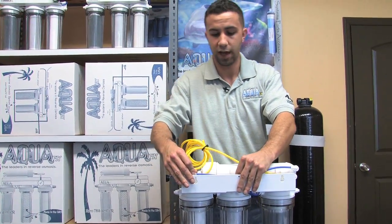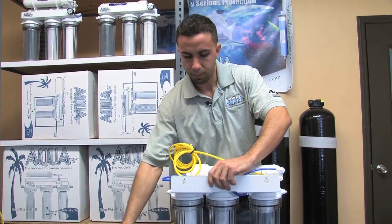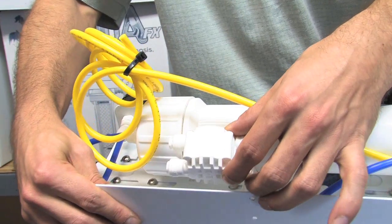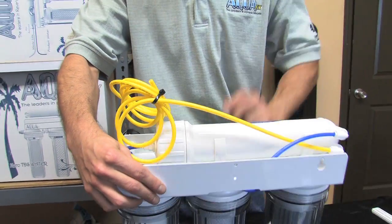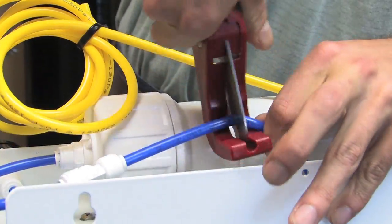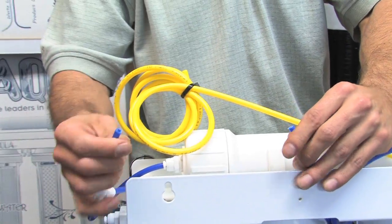Now that I know where my pre-filtered water is coming out of the carbon filter, I like to find where I'm going to install my valve and give it a dry fit. You'll notice we have plenty of space right here on the bracket. As the water comes in from the pre-filters, I'm going to cut the tube right in place — taking careful time to give it a flat, clean cut, not an angled cut that could lead to leaking.